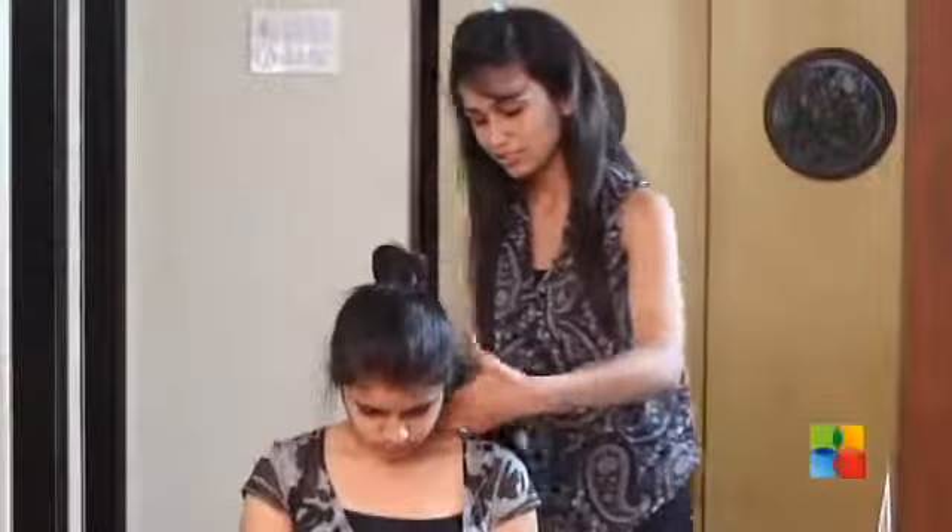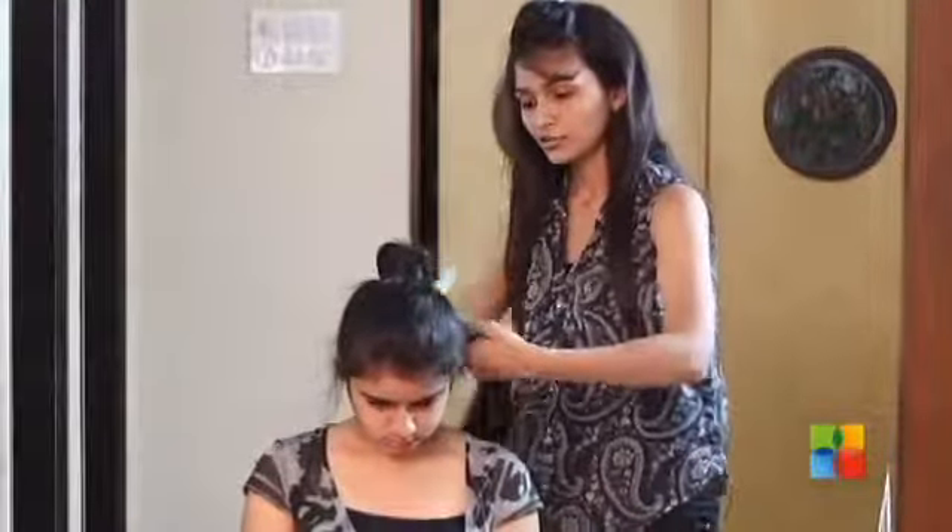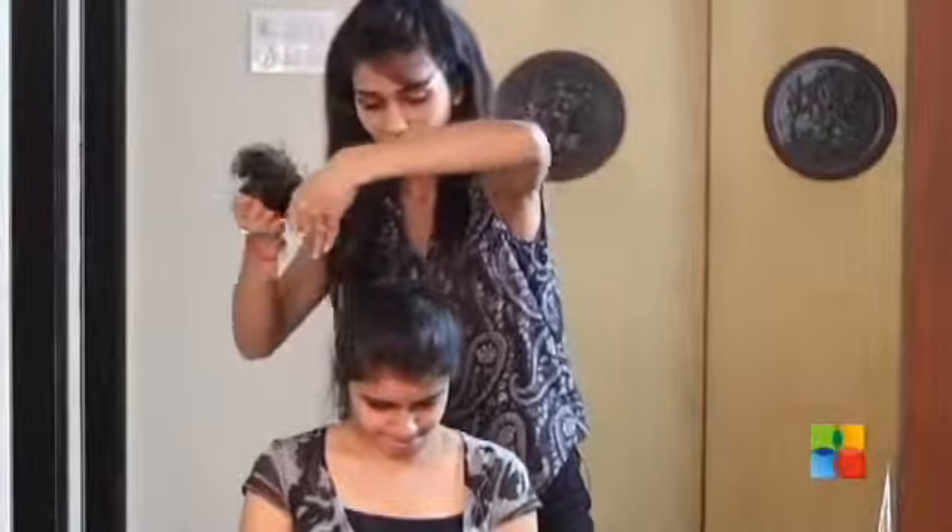Now take the left section. Again the same procedure. Give a back comb. Place it on the right side. Twist the hair.